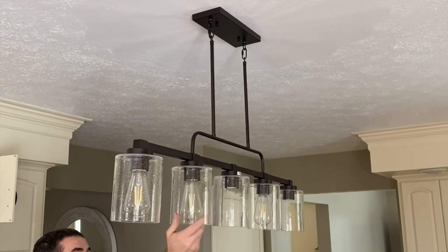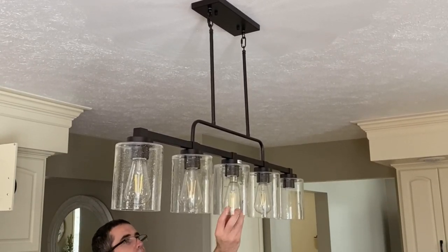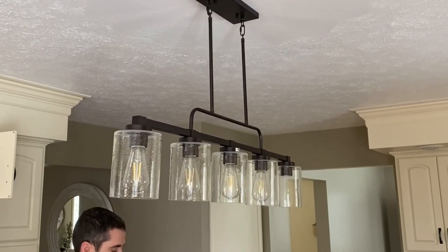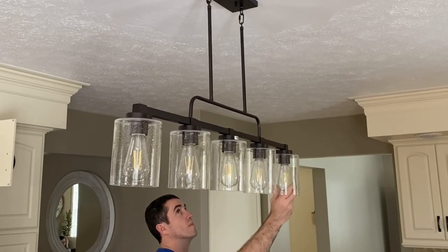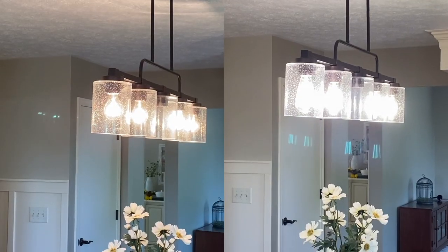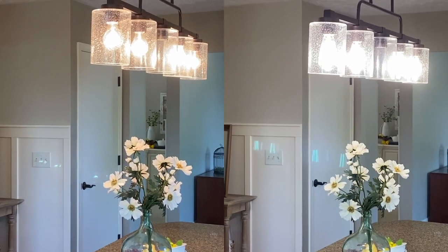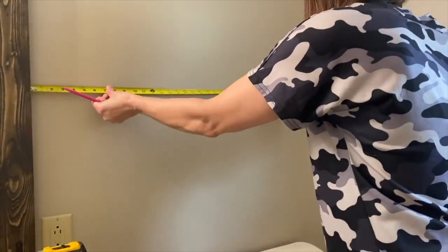The next tip deals with lighting. As we've been replacing our lighting fixtures to fit our farmhouse style, we've also changed out all the light bulbs to a 4000K white light. This simple change makes a dramatic effect — it brightens and freshens the look of your space. As you can see in this side-by-side, what a difference it makes. Definitely give this a try to update the look of your home.